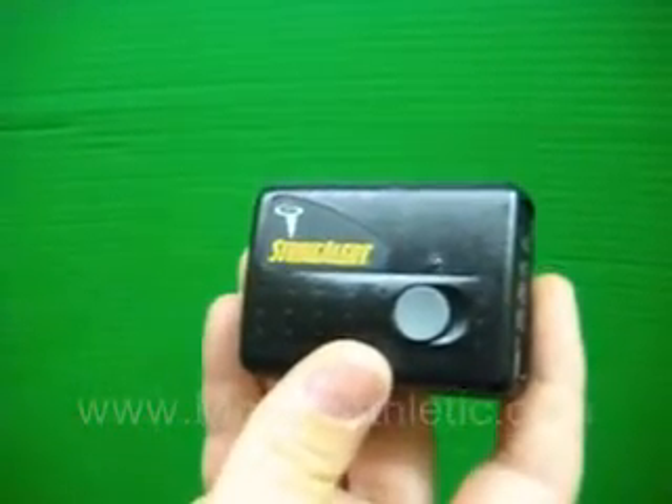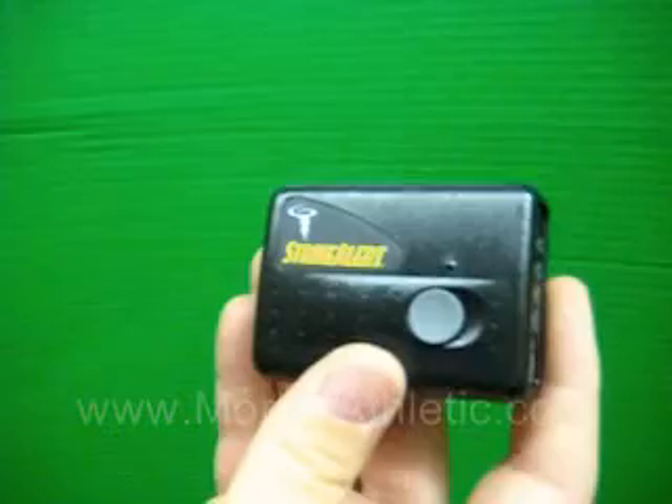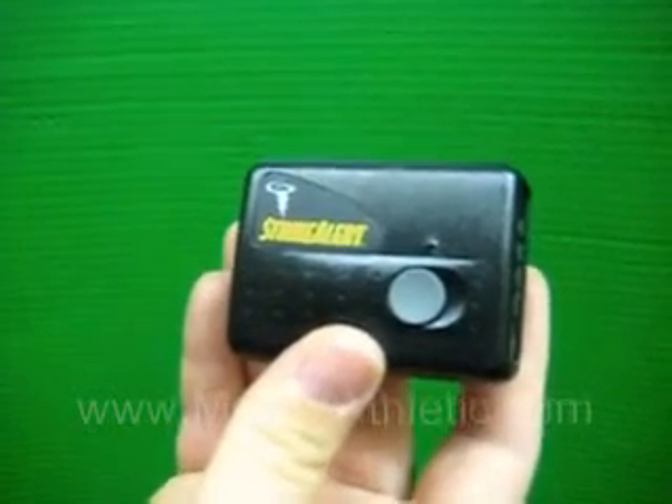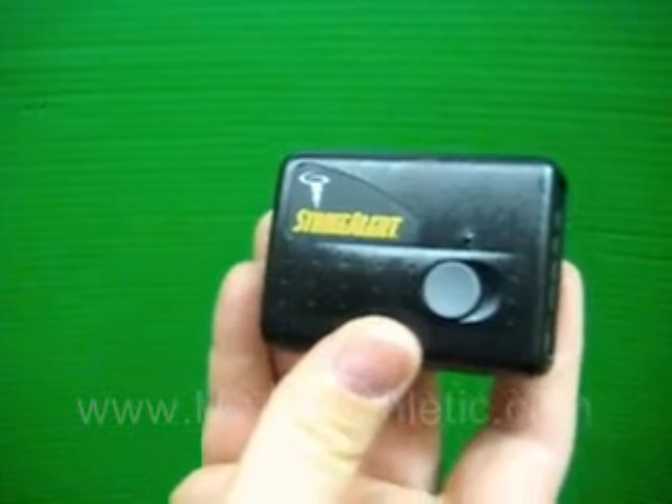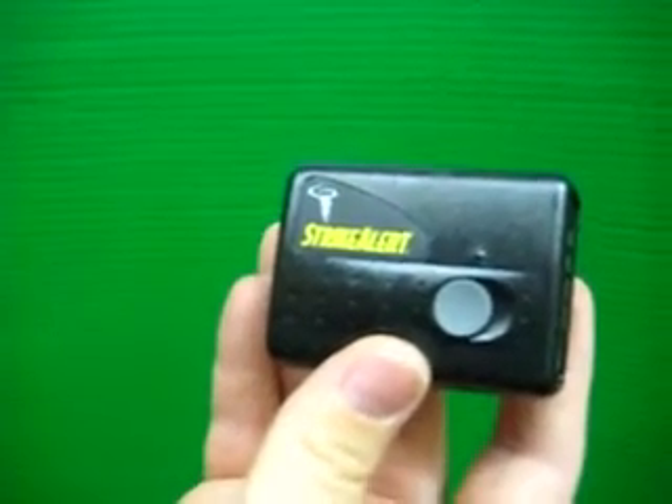It's great to keep your students and athletes safe — great for somebody to have at PE class or out during a practice. Basically it'll let you know if it's safe outdoors for sports or recess, and it's an accurate device. Again, this is the StrikeAlert Compact Lightning Detector, available at Morley Athletic, item number M13090. Point your browser to www.morleyathletic.com.